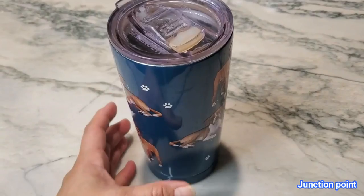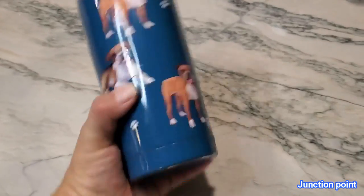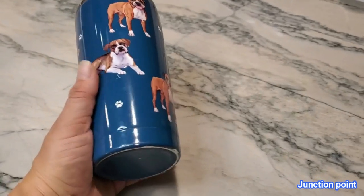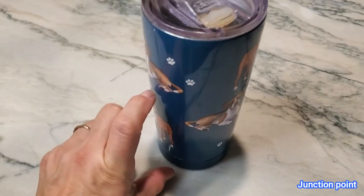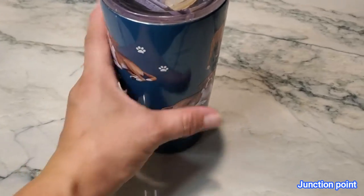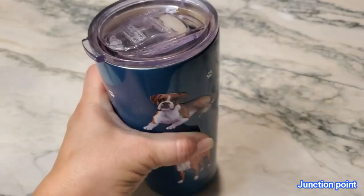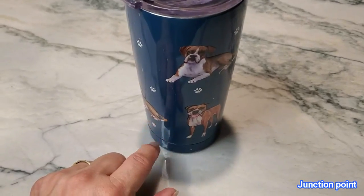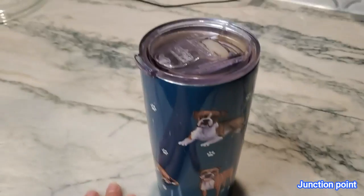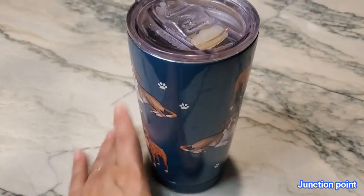If you are expecting this to fit in your cup holder — pause — if you're expecting it to fit in your center console, it will, but it won't go in very deep; it's going to stay very shallow. I love this cup, I love the colors, I love the boxers on it. I just wish it had a thinner base so it would fit in my cup holder a little better, but it hasn't prevented me from using it.